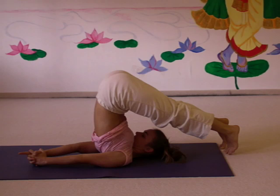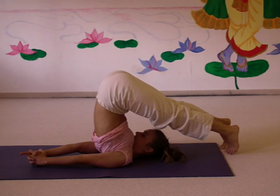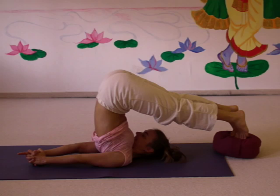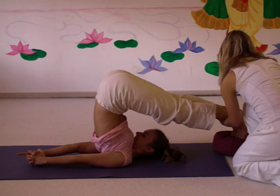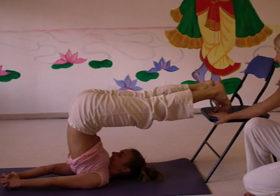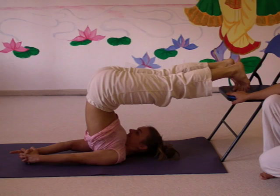If your feet do not touch the floor, you can use a pillow underneath the toes — that way the stretch is a little less in your back. Or if even this is difficult, you use a chair. Normally you would have a chair ready beforehand, or a yoga teacher can place the chair under your feet. In that way, even people with minor back problems can practice the plow, while keeping the back straight.